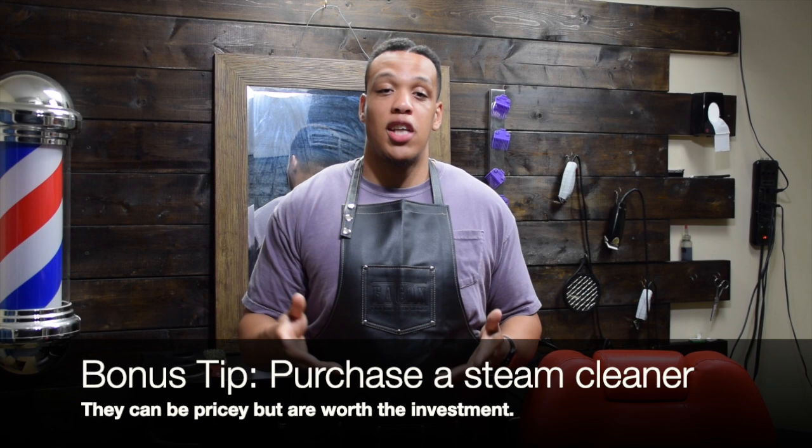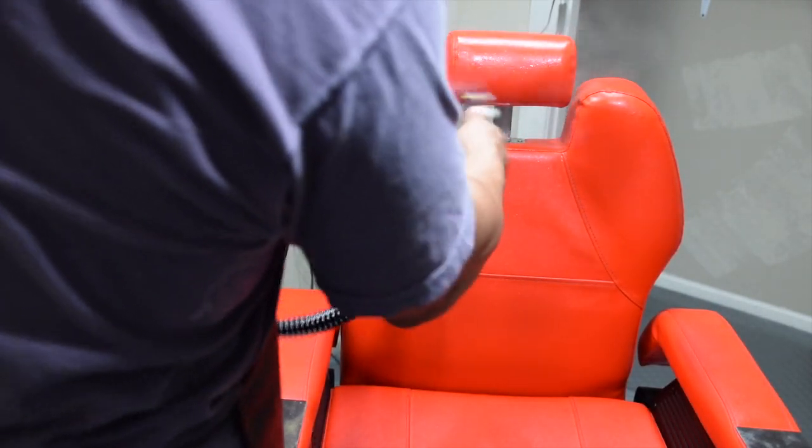I saved the best for last — a steam cleaner. This really emphasizes the sanitation side of barbering, especially since the COVID-19 pandemic raised awareness about sanitation. The reason I purchased a steam cleaner is its multiple uses: you can use it to disinfect your barber chair, your workstation, your tools, and even brushes. Since the pandemic, demand for steam cleaners has shot up and so has the price — they can range from about 200 to over a thousand dollars. But you can find a sweet spot for what you can afford, and your clients will really appreciate seeing you use it.